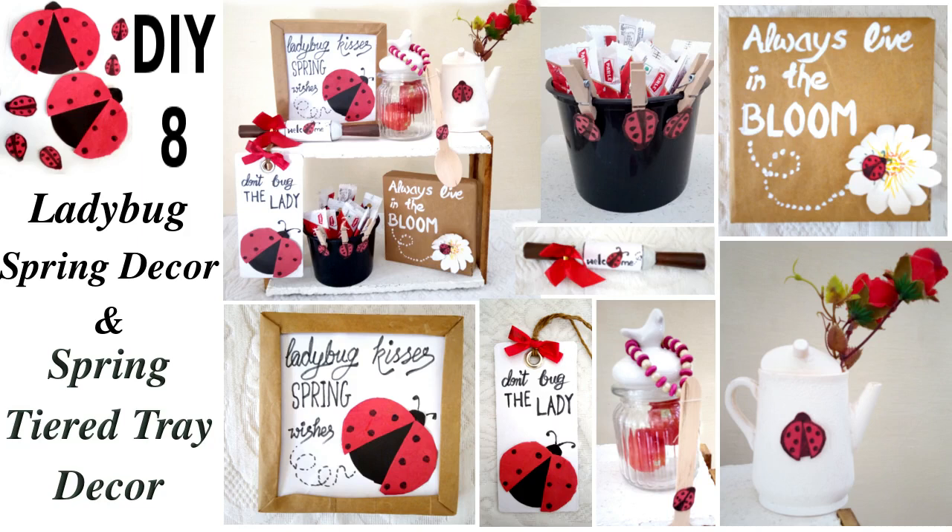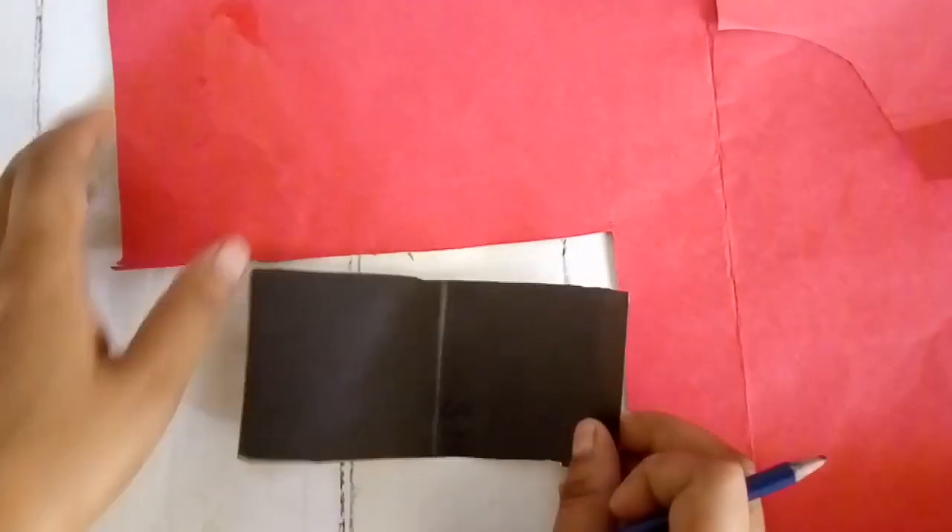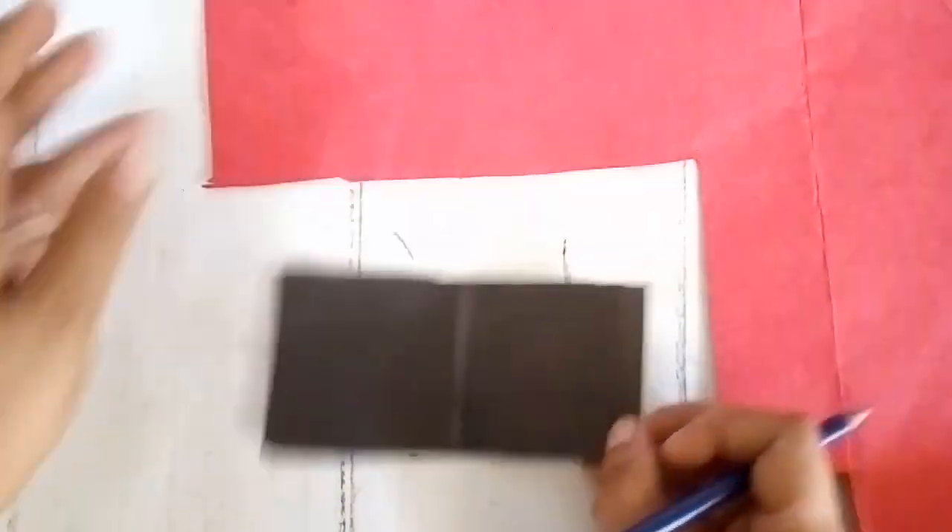Let's make eight ladybug themed spring decor and decorate a spring tier tray together. For the first DIY I'm going to make a few ladybugs.